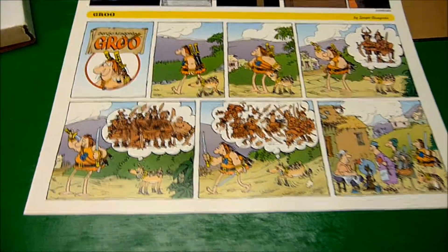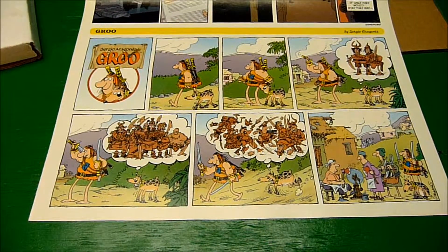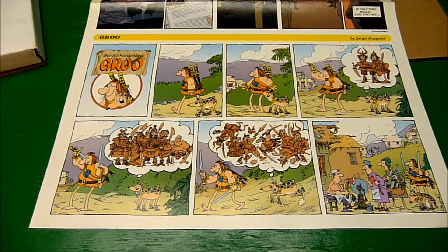So I got this. This is the only part that has the Groo in it, and so this is another rare appearance of Groo the Wanderer to add to my collection.